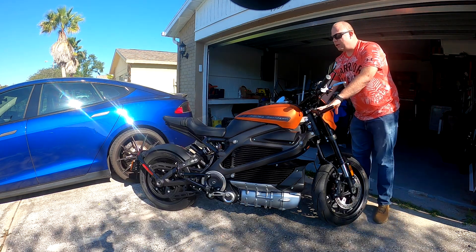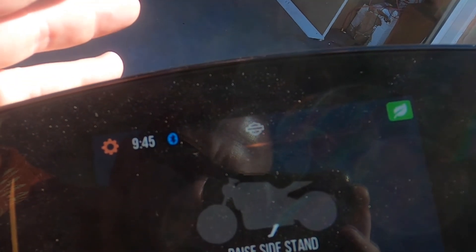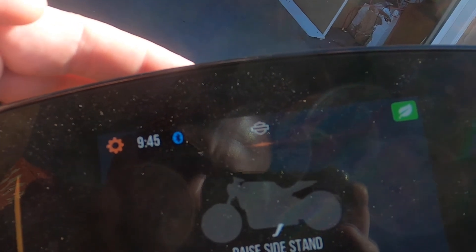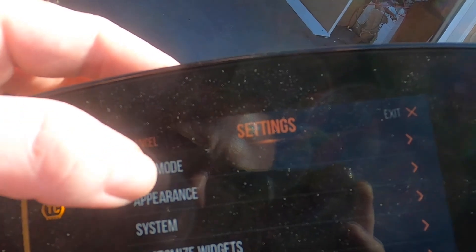It has adjustable shocks front and rear. The screen is a touchscreen — it's connected to my phone right now. You hit the little gear icon to change settings.